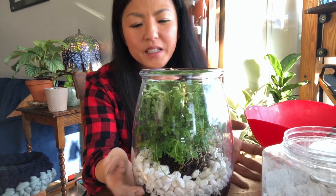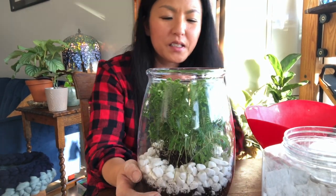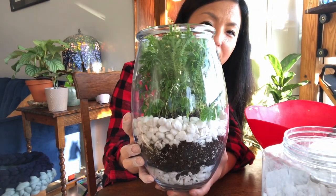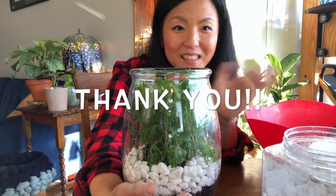So this is my terrarium. That's pretty! Thanks for watching, see you.